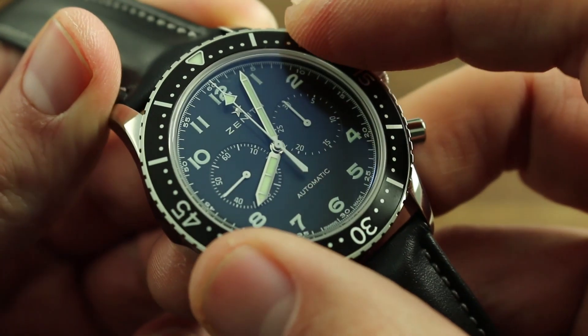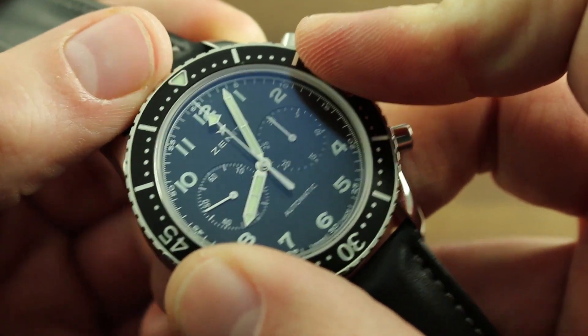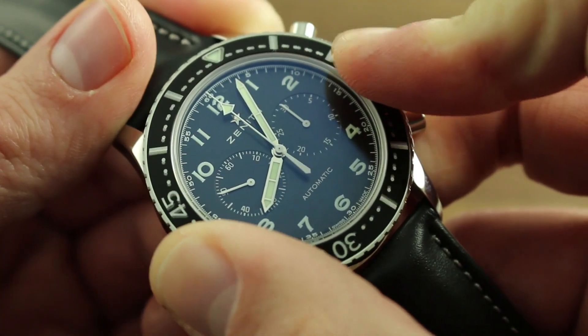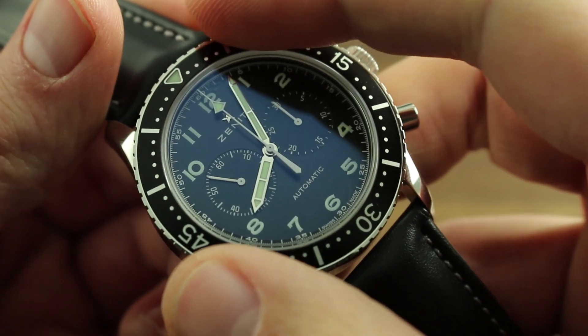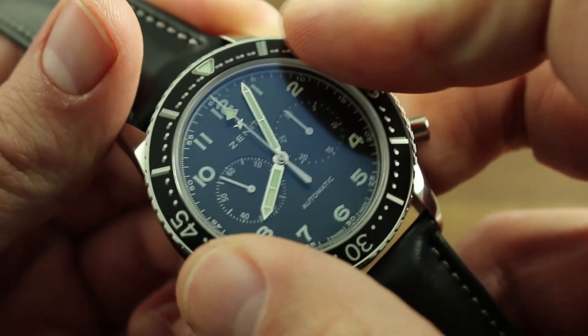Now, the bezel of this timepiece is bi-directional, in pilot style. It features a luminescent index and can be turned in either direction. This is distinct from a dive bezel, which turns only in one direction and can thus only shorten, not extend a dive.